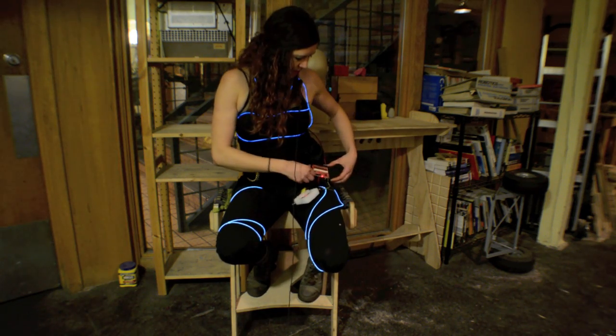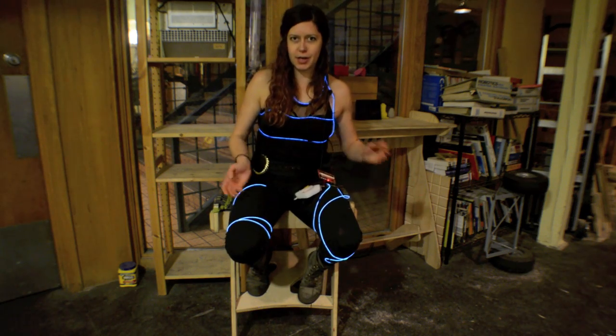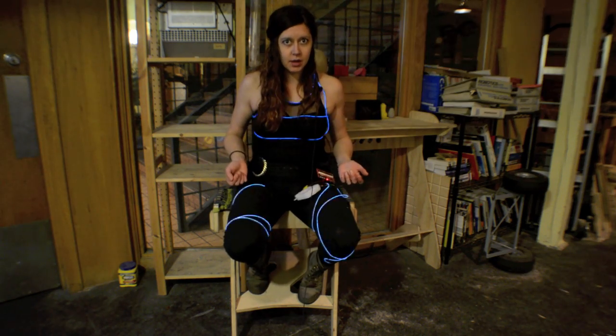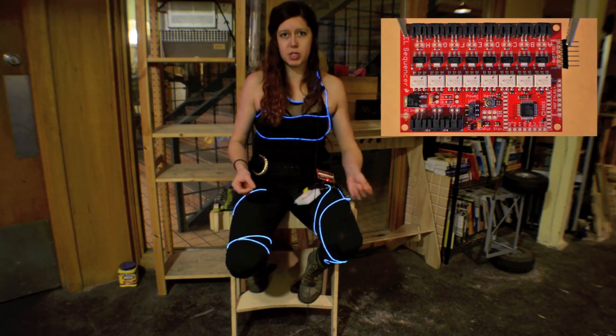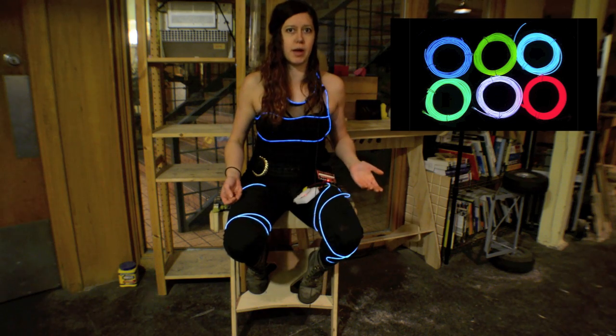It uses the SparkFun EL sequencer, but as you might have guessed, I tweaked it a little bit to fit me instead of my dog, and I'm using a sound detector instead of an ambient light sensor. This project uses the SparkFun EL sequencer, which is a board specifically designed to control EL wire, which stands for Electroluminescent Wire.